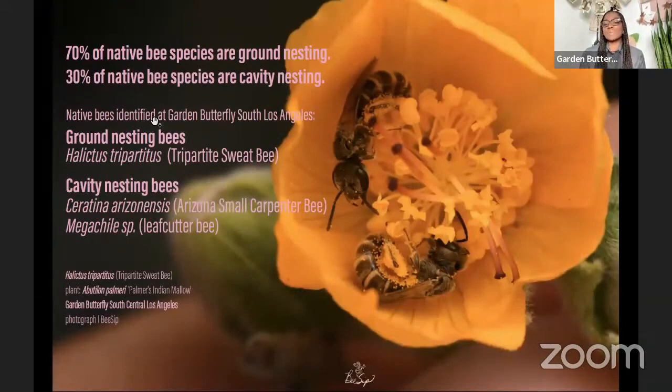Seventy percent of native bee species are ground-nesting and thirty percent are cavity-nesting. An expert named Crystal Hickman of Bee Sip visited our garden and identified seven different native bee species — a great sign we're doing well. She captured an image of a sweat bee on Indian mallow, a California native plant — a beautiful and vibrant image showing the diversity we've achieved.